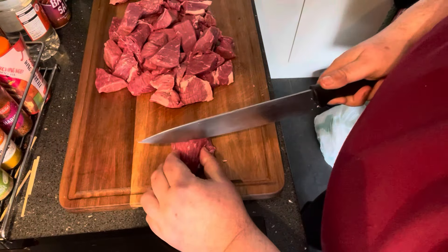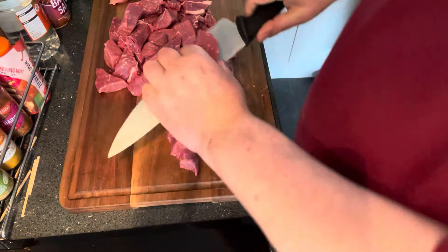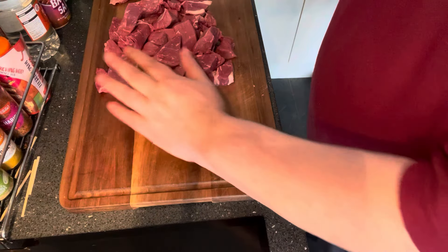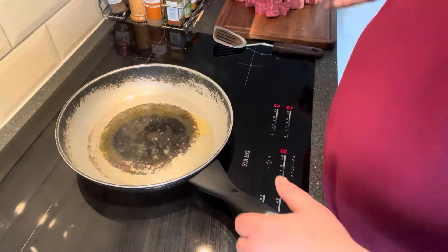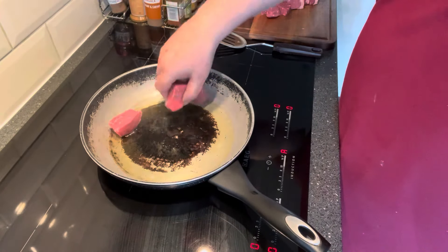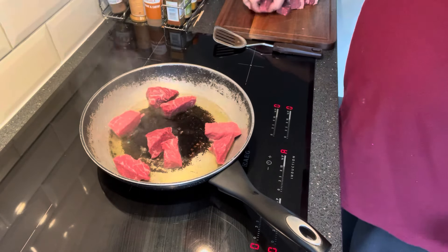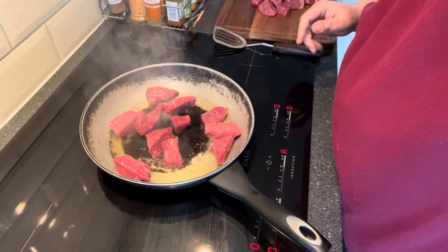We're just finishing up cutting the meat — absolutely gorgeous. It's cutting like butter to be quite honest. That's the meat done. I'm going to get this in the pan now. Got the old trusty pan out. Just going to gently fry this off and get a nice brown on it. Then we can get this into the slow cooker.